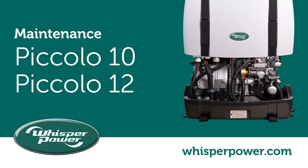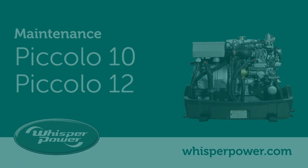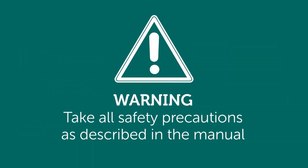This video shows an overview of the maintenance of the Piccolo 10 and the Piccolo 12. Warning: take all safety precautions as described in the manual.